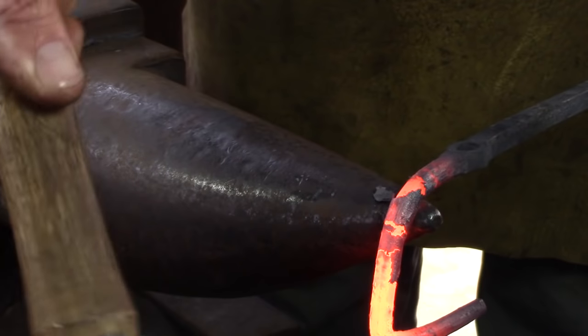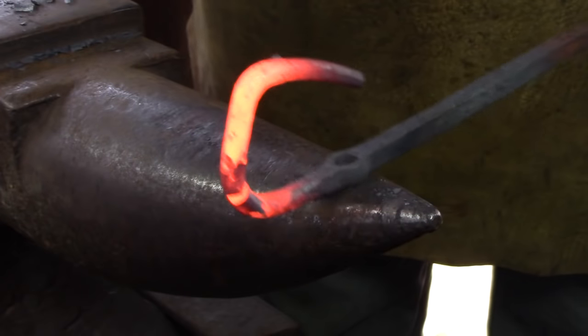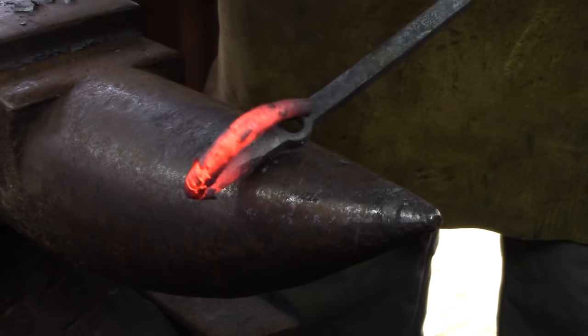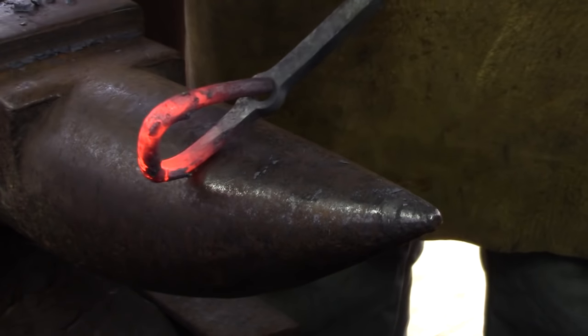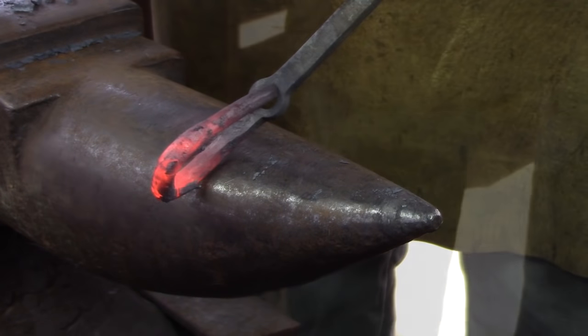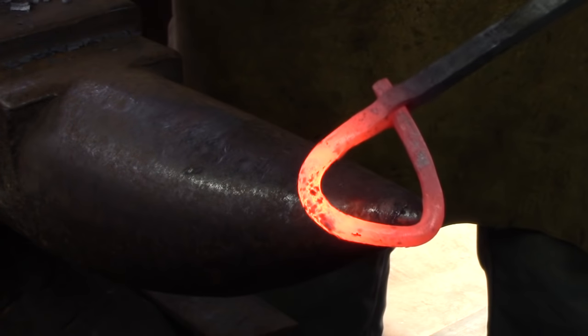Bend the bar in two and thread the tenon through the hole — of course it's easier said than done. You might have to give the tenon a couple of taps to help it on its way. I'm hoping that you can see that curving the tenon allows it to thread the eye more smoothly.